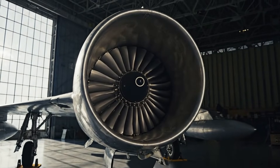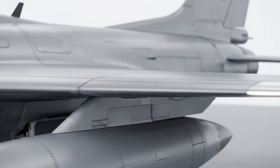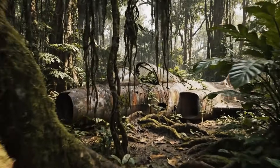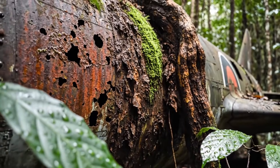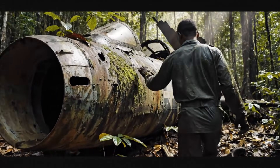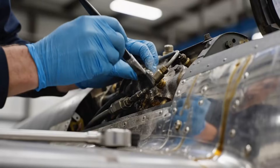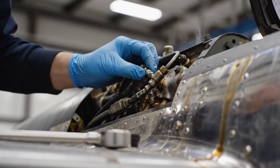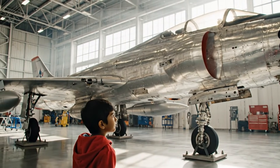Welcome to the F-86 Sabre. Its swept wing represented a monumental leap forward in aerodynamic design, and its sleek form defined an era. Thousands of rivets hold the fuselage together. This aircraft was built to break the sound barrier.